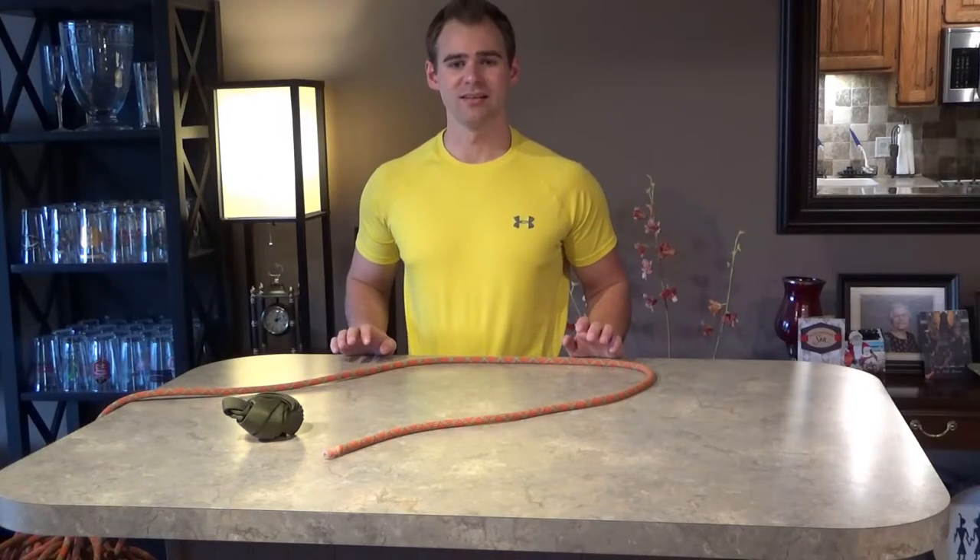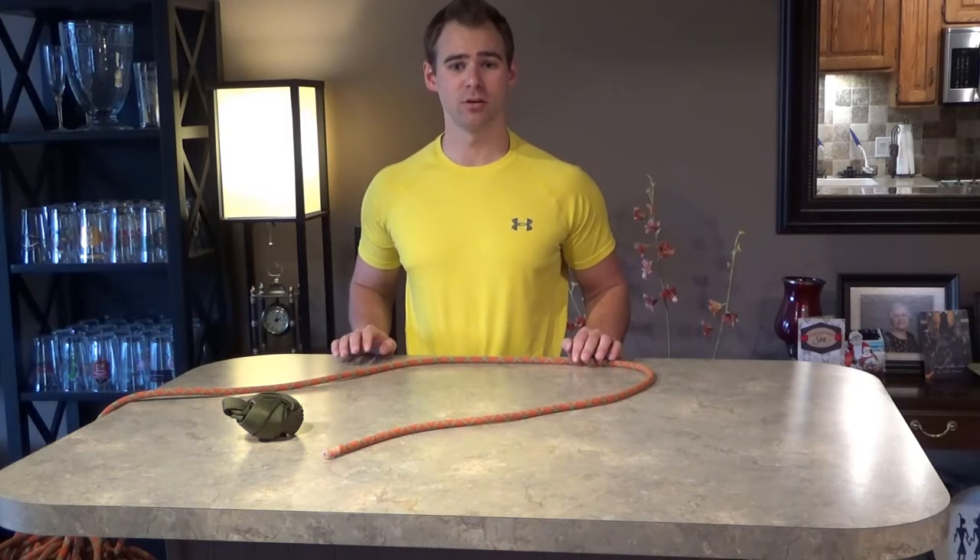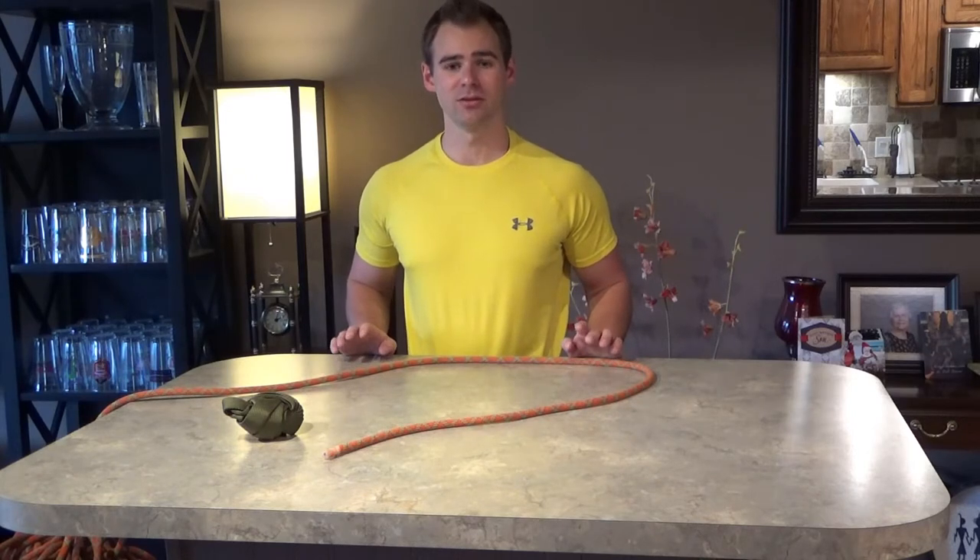Hey there patrollers and candidates. My name is Cameron and the purpose of this video is to go over some knots and hitches that will be useful to you when you are out patrolling. So let's get started.